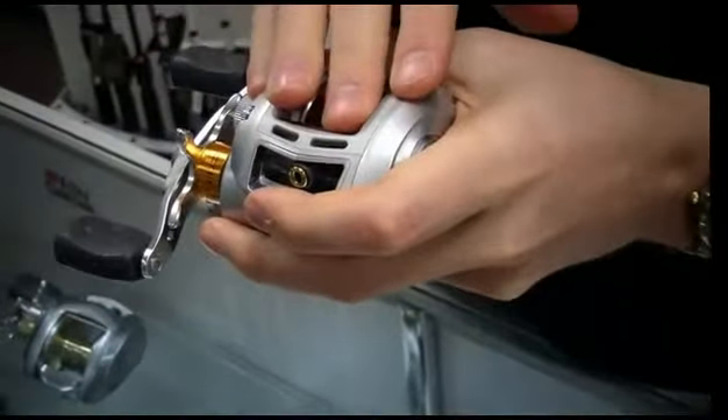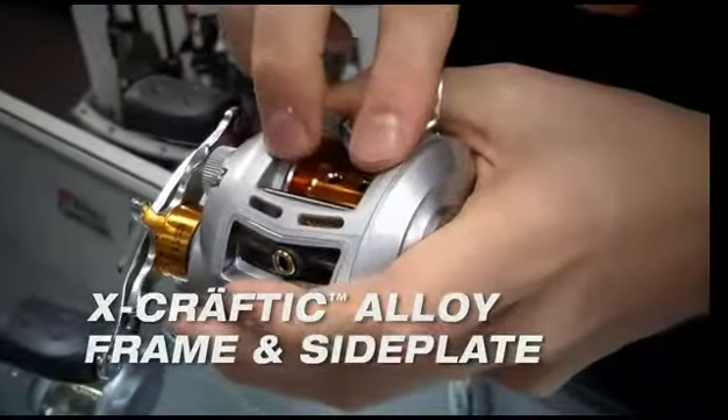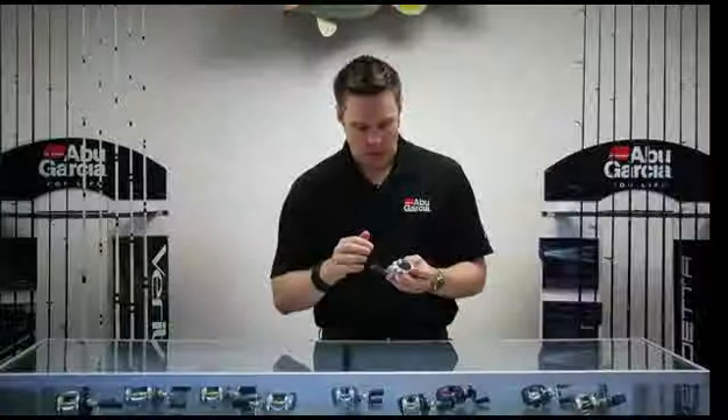This reel uses an X-Crafted Alloy Frame and X-Crafted Alloy Side Plate, which gives you a very strong, corrosion resistant reel.